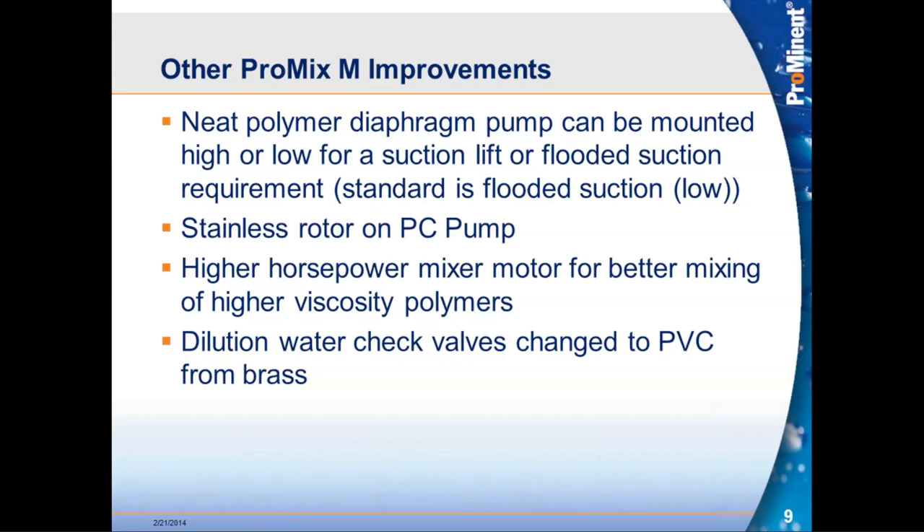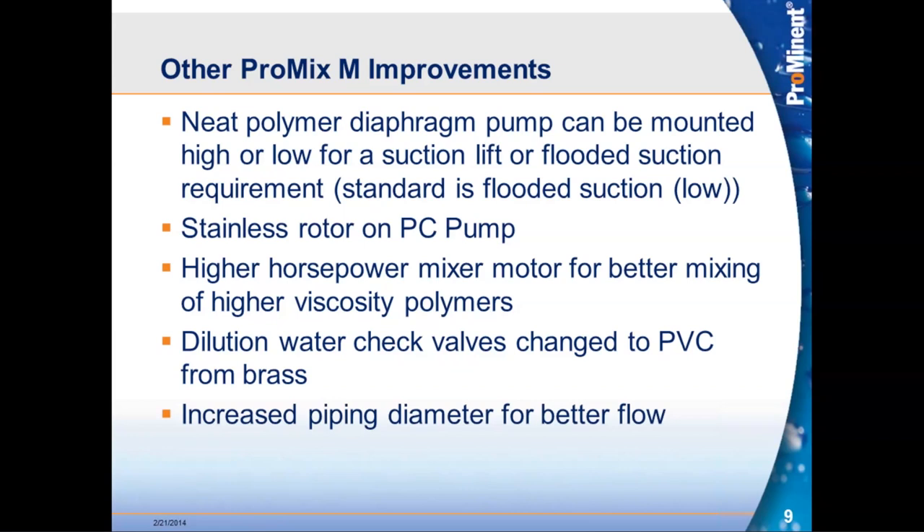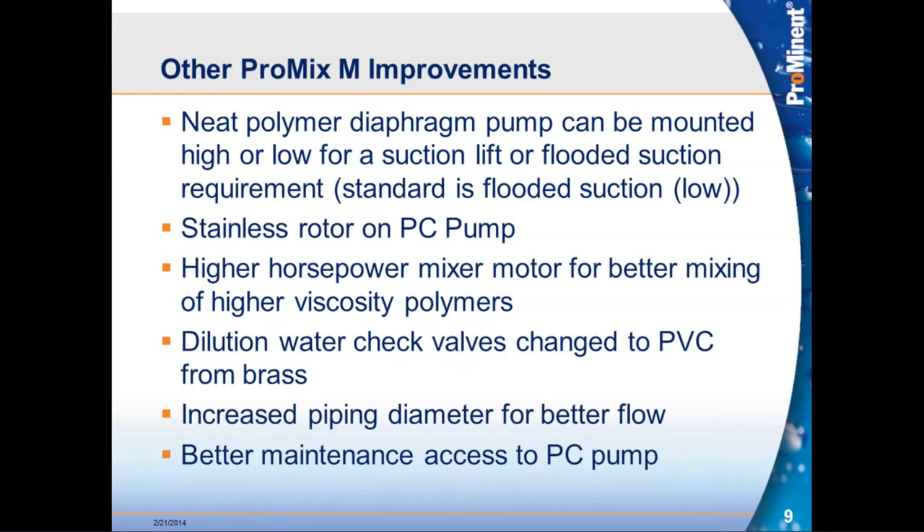Also on the M, dilution water check valves were changed from brass to PVC, as on the S and C. Piping was increased — all M piping is now one inch as opposed to three-quarter inch. Additionally, the PC pump was moved from the back of the skid behind all other equipment to the side, giving much better maintenance access. Customers had complained that the old pump location made service work very difficult.